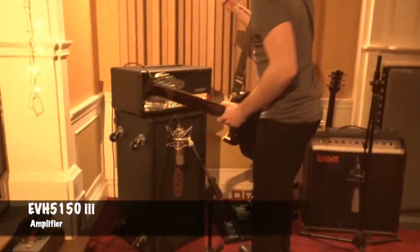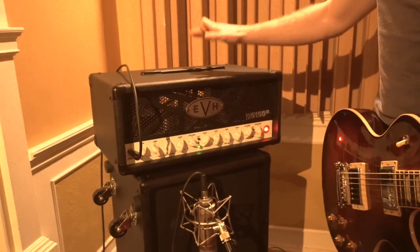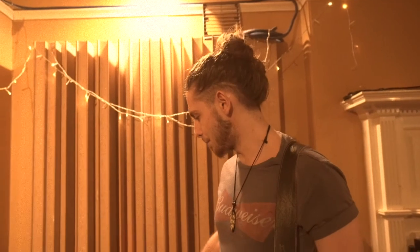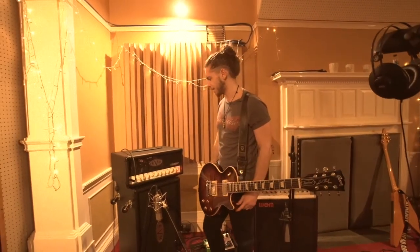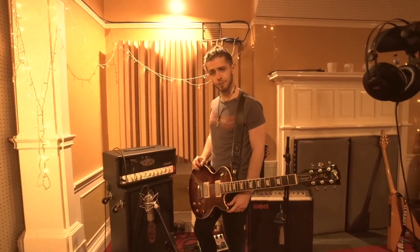Then I go into my EVH 5150, which I've had for a few years now. I believe these were made by Peavey, and then Fender took it over and collaborated with Eddie Van Halen to make this absolute beast of an amp. It's done me well — it sounds great, plays great, and I've never really had any problems with it.